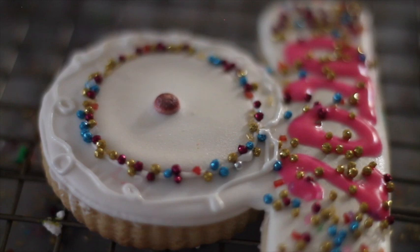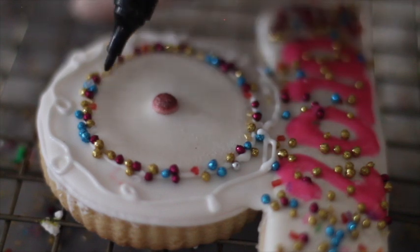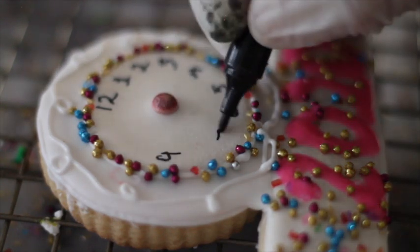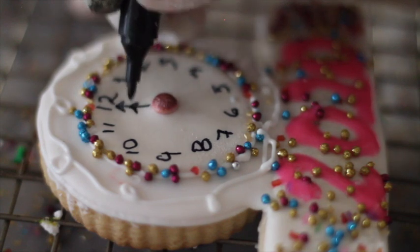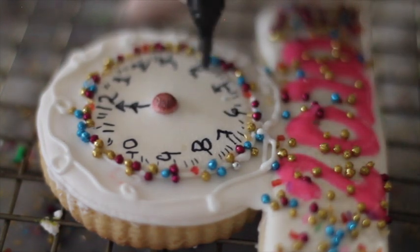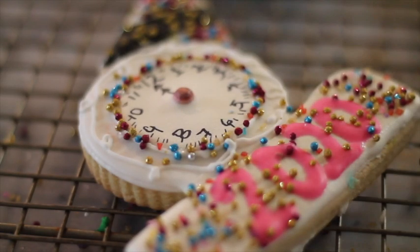Now I am going to use a fine tip edible marker to make the numbers, okay? You can also use royal icing, but I don't think that that is necessary. And when this part is dry, I am going to add a little bit of touches using this metallic paint.